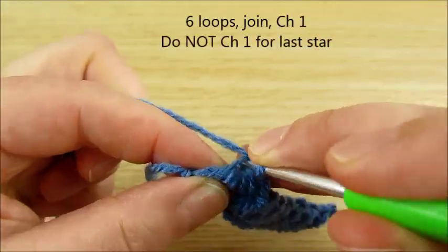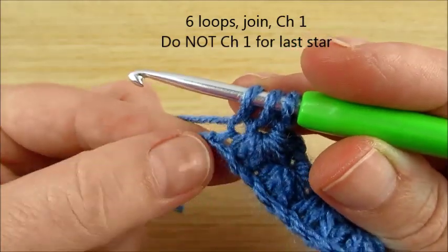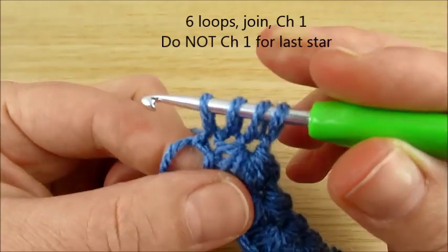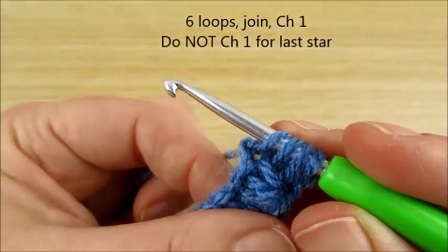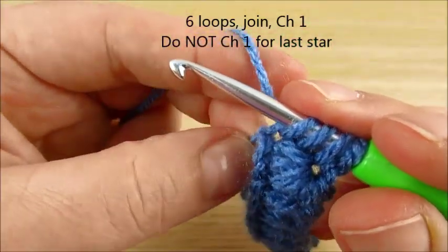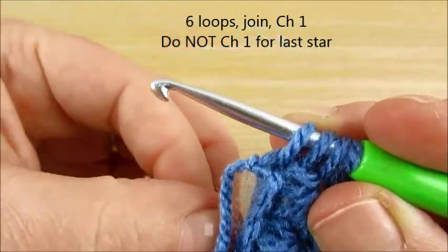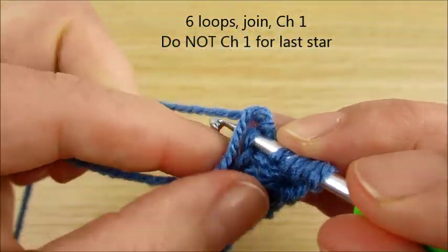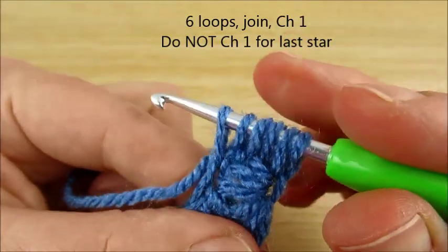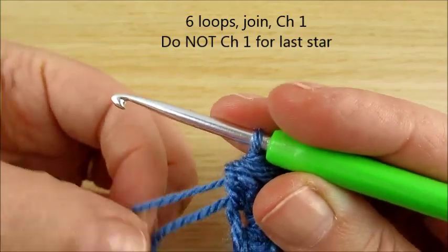Next, in this eye: 2 loops. In back loop: 3 loops. Here in this space and in this last chain: 4 loops. And now we turn and we will use these 2 loops — these 2. Here in the corner we just made, and next 2 loops — 1 here, 1 here. Work in this style: 5 loops, and next 6 loops. Join all together. Chain 1.